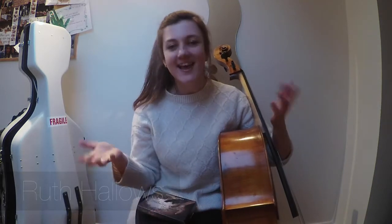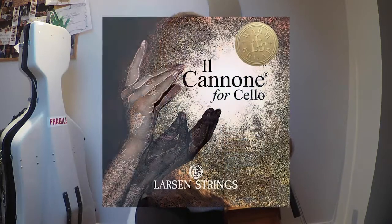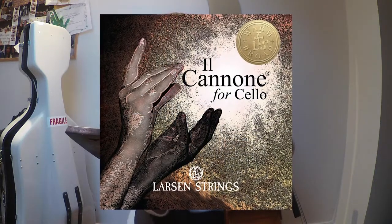Happy new year everybody! We are going to be talking about new strings today, which is perfect — new year, new strings. To celebrate my blog 'From a Cellist's Perspective,' we have a new collaboration with Larsen Strings. Larsen have been kind enough to gift me these — they're the Il Canone cello strings — and I'm really excited to give them a try.